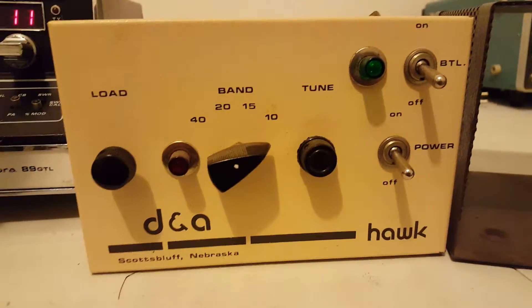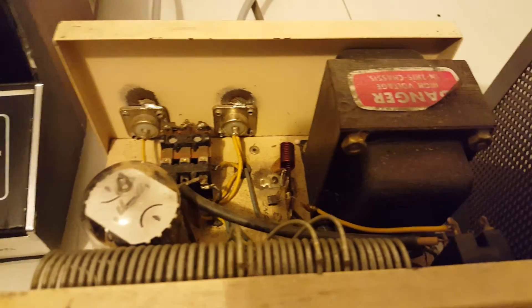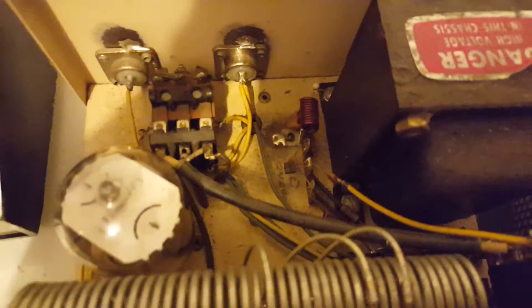Hey, what's going on out there folks? Rooster here in Tennessee. I'm going to do a video for you on the DNA Hawk amplifier modulator — modulator would be the proper word for it.